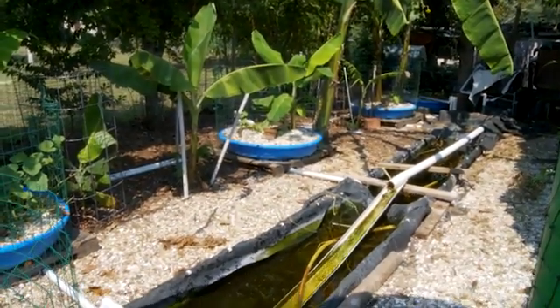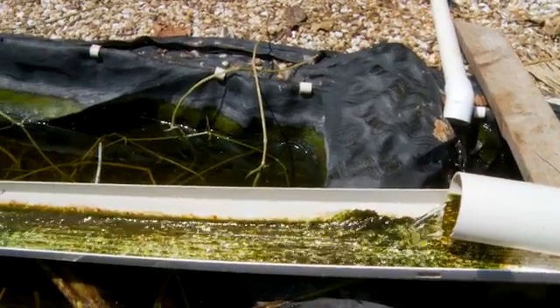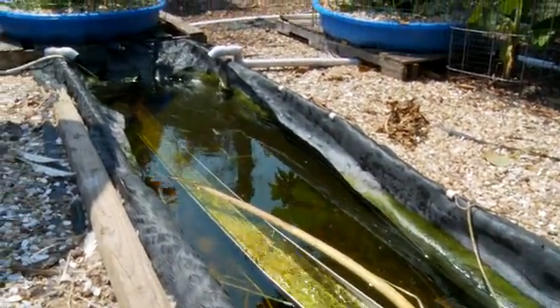I'm actually surprised at how little nutrients I'm getting from the duck water. They don't seem to be fouling the water as much as I would have expected, but I am saving a lot of water. I am not having to waste hundreds of gallons a day to keep fresh water for my birds.